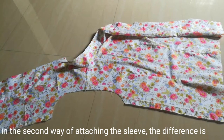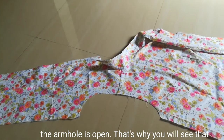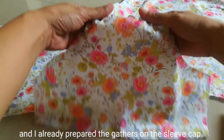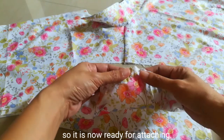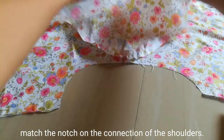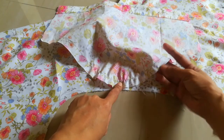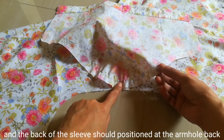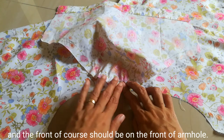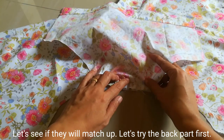In the second way of attaching the sleeve, the difference is that the armhole is open. As you can see, I've opened the side seam, and the sleeve is also open with the gather at the sleeve cap already prepared. Now for the notch at the center cap, we align it with the shoulder seam connection. Make sure both right sides of the fabric are facing each other, and position the back of the sleeve to the back of the armhole and the front to the front. Let's pin the center and try to match them.